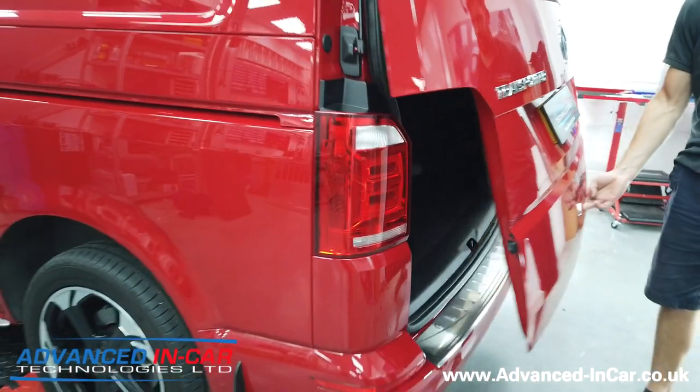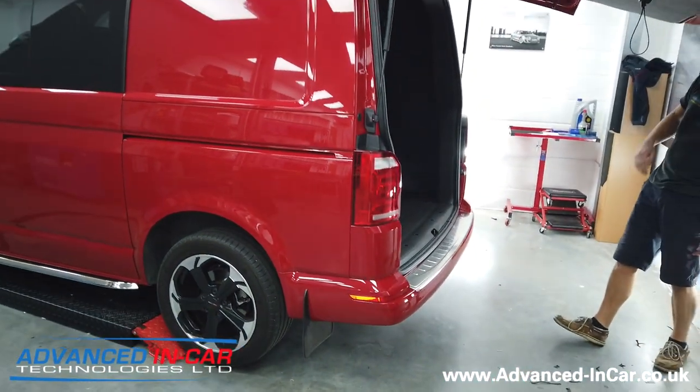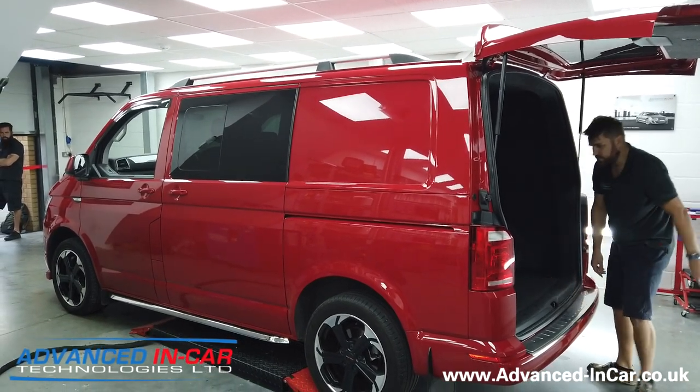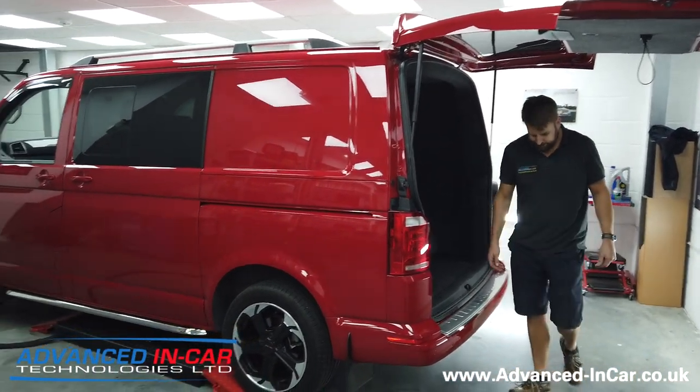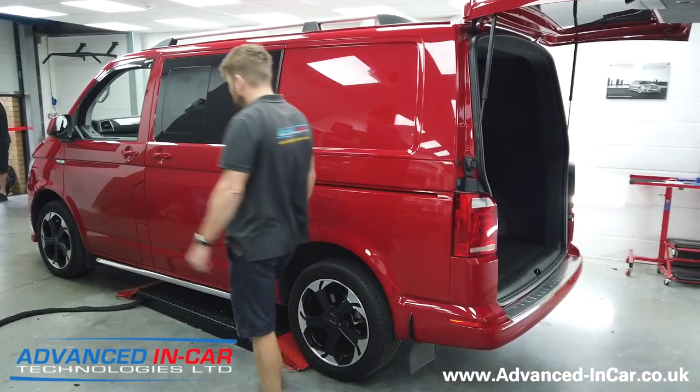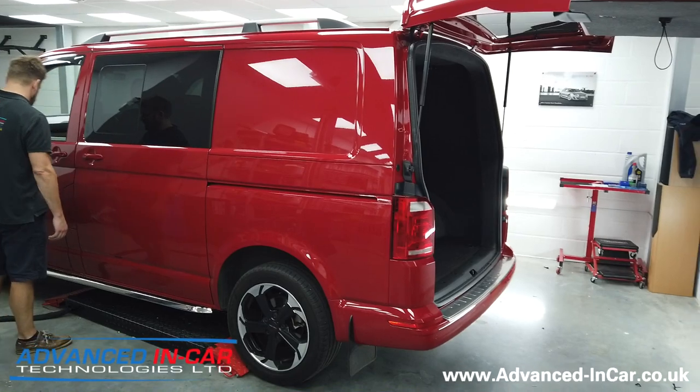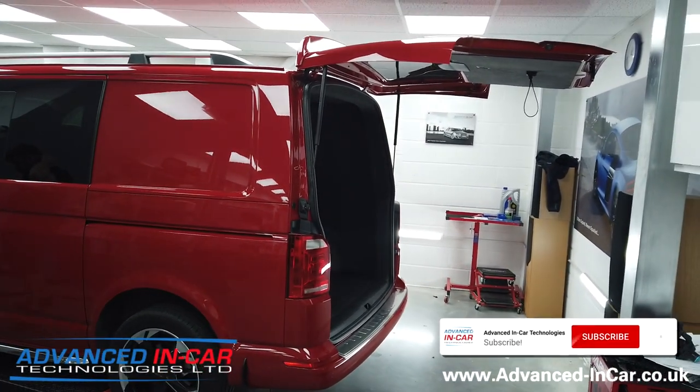If you've got a T6 and you need the soft door close for the driver side, the passenger side, or the tailgate, get in touch — we'll be able to help you out. We've got another video coming soon of the side door retrofit, the before, during and after again. As always, thanks for watching.